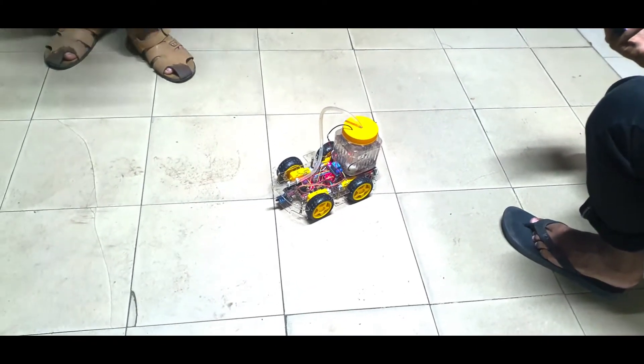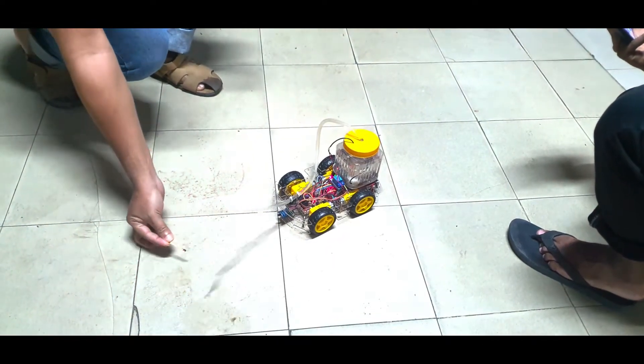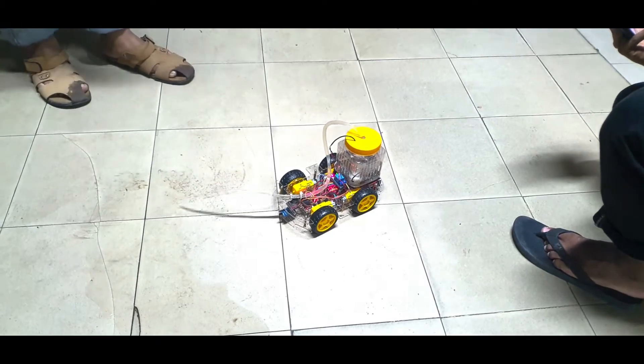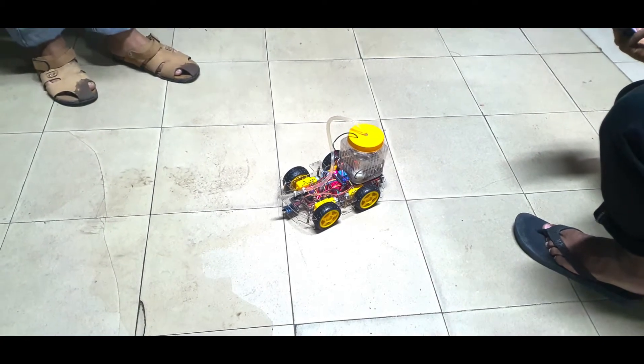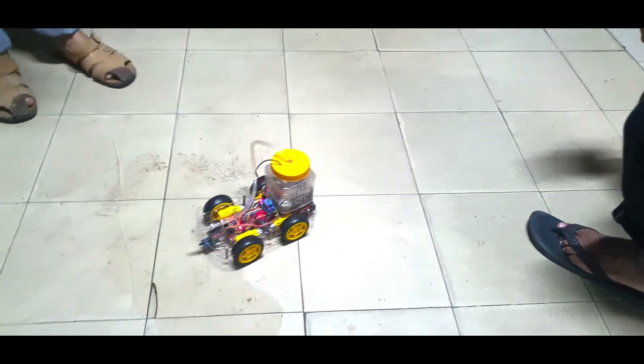This is a quick demonstration video of the robot. When it senses fire, it starts spraying water. I have used a single channel infrared flame sensor to detect fire, and also this robot can be controlled by smartphone.